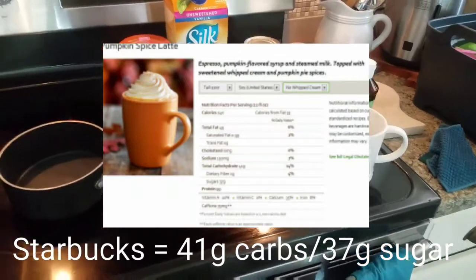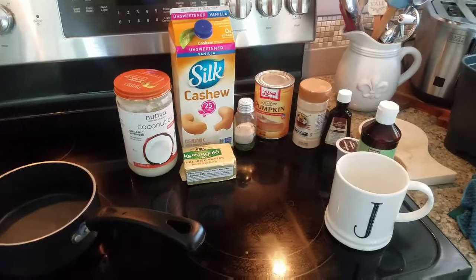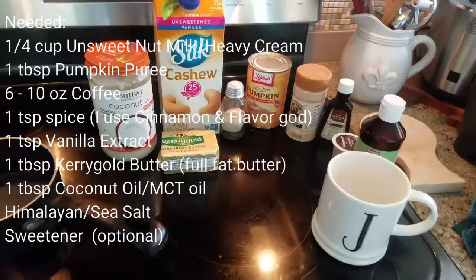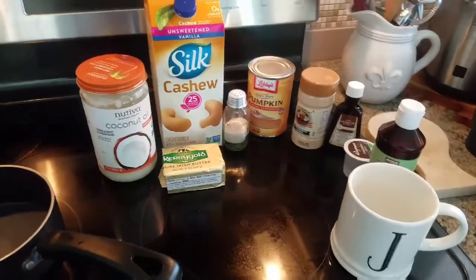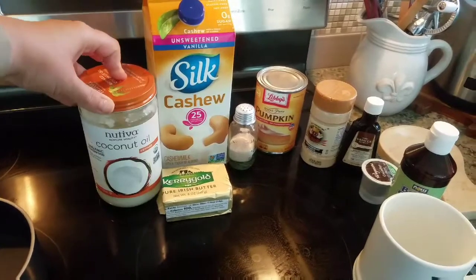So what you need to make my version of this is an unsweetened nut milk. I'm actually using cashew unsweetened vanilla — it's only 25 calories per serving. I'm going to be using about a fourth of a cup of my nut milk, and about a tablespoon of coconut oil just to get some MCTs in there.